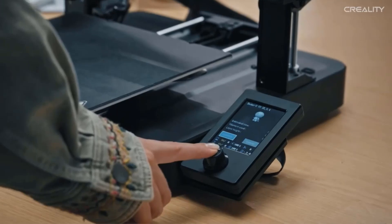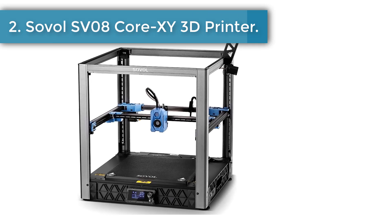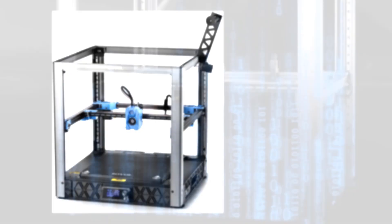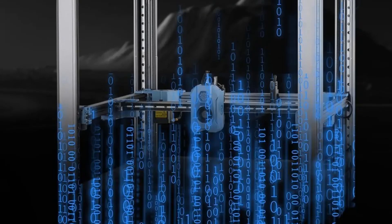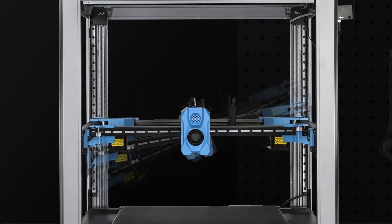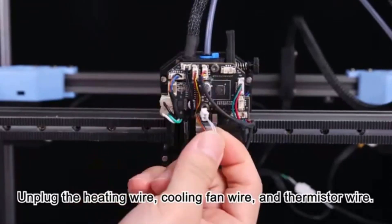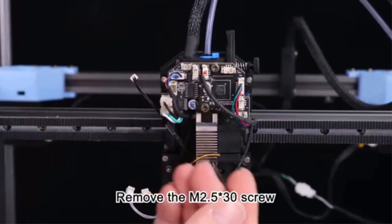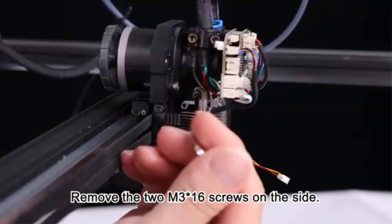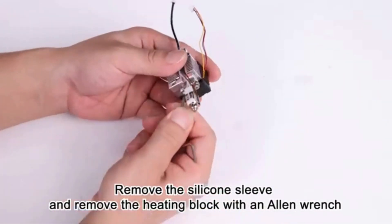Number two: Sovol SV08 Corexy 3D printer. The SV08 utilizes Corexy kinematics to decrease moving mass and enhance motion control, boosting maximum 40,000 millimeters per second squared acceleration. With a generous printing volume of 350 by 350 by 345 millimeters, the expansive space allows for full expression of creativity, unbounded by the limitations of smaller printing volumes.